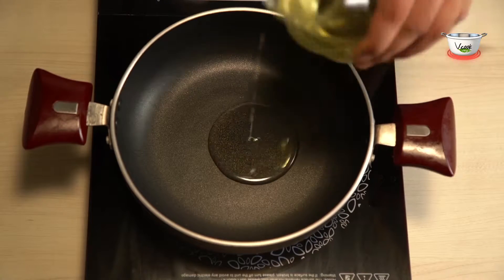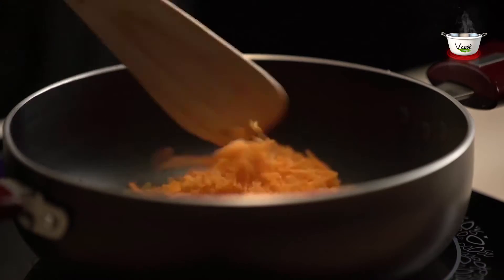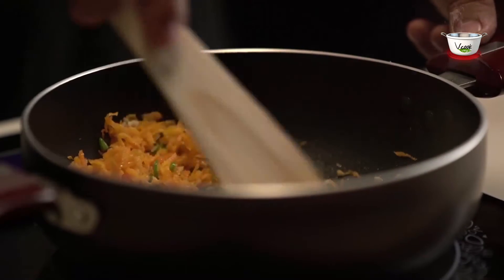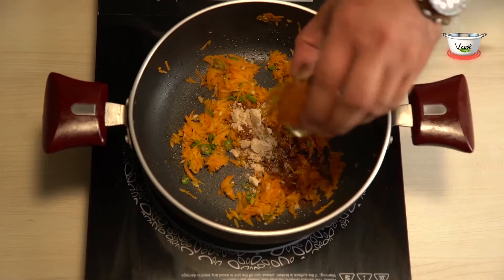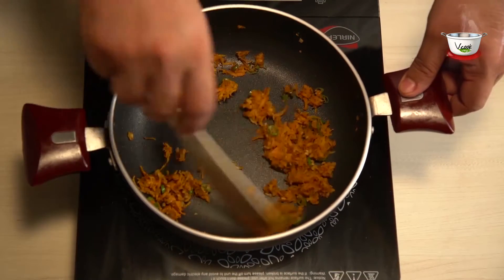Heat oil in a pan and sauté the carrot. Add in green chillies and ginger and cook well. Next, add the garam masala powder, raw mango powder, and the roasted cumin powder and mix well. Cook it for two more minutes.